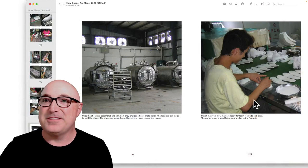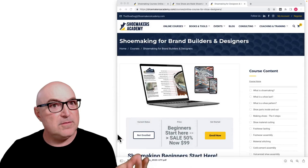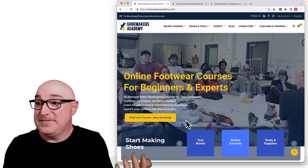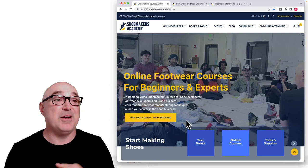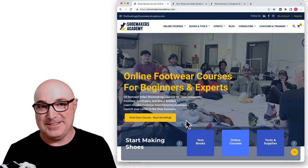We talk about this in the book and in the course. Why vulcanized? It's kind of the look — the style. But it's kind of heavy, and because you have to cook the whole shoe you're limited in what materials you can use. It's no accident that Converse and Vans are made out of canvas and suede — because the whole shoe has to go into the oven.